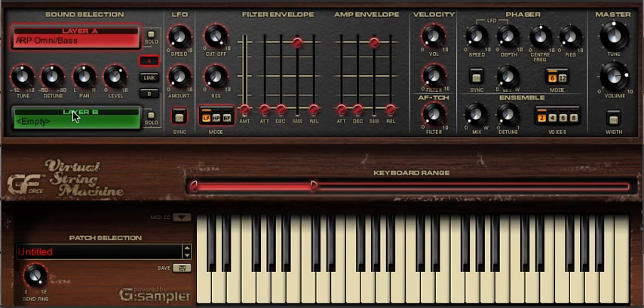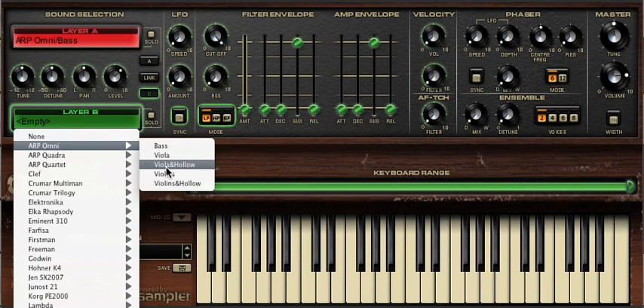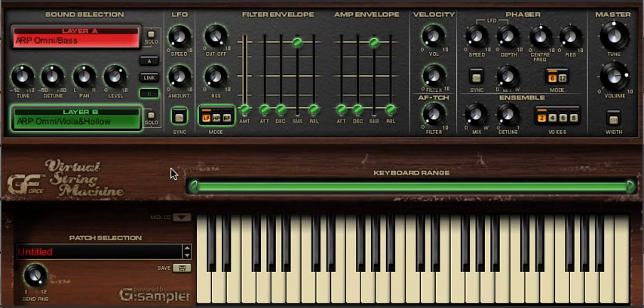After this we load a different sound into layer B — say the Omni violas and hollow wave. Once that's loaded, we adjust that keyboard range accordingly, removing the lower octave so that only the layer A bass sound plays in that register.